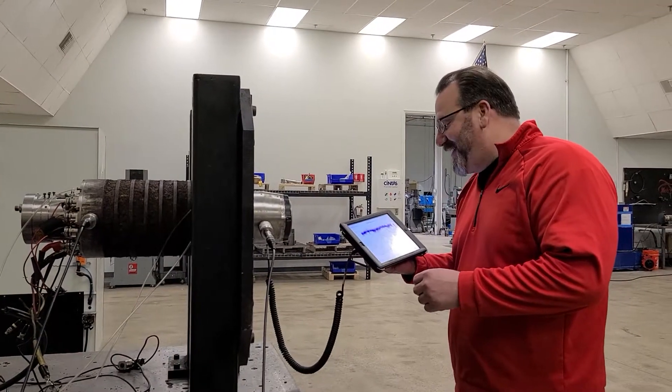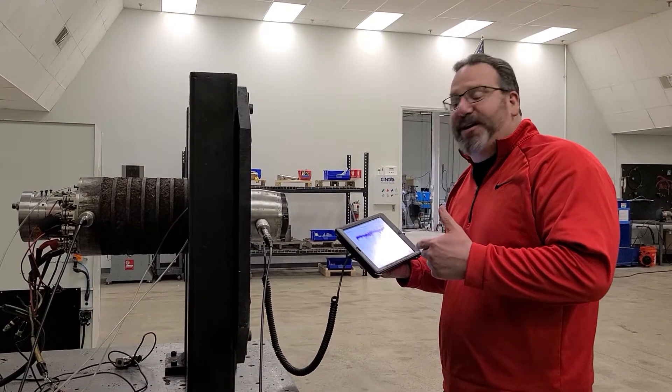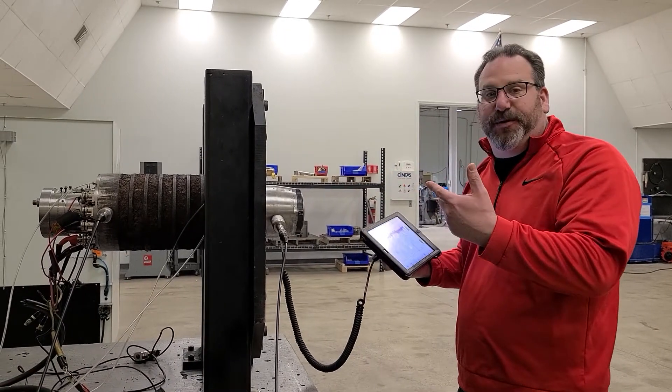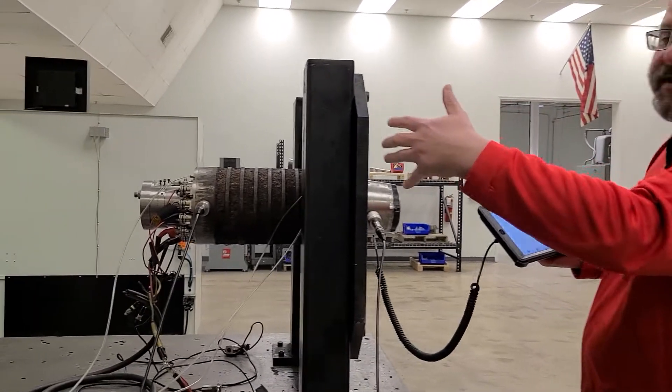Alright guys, so today we're measuring vibration analysis on this Kessler spindle. Sid, if you can do me a favor, kind of zoom in and let them see the tail end of the spindle.